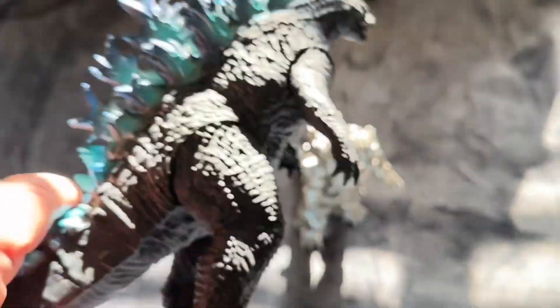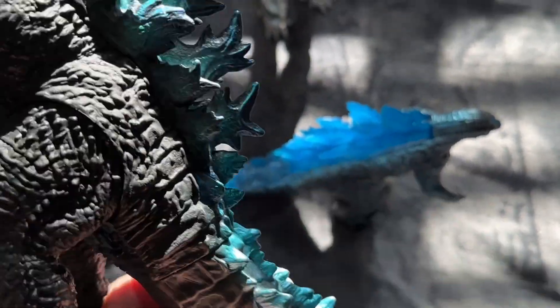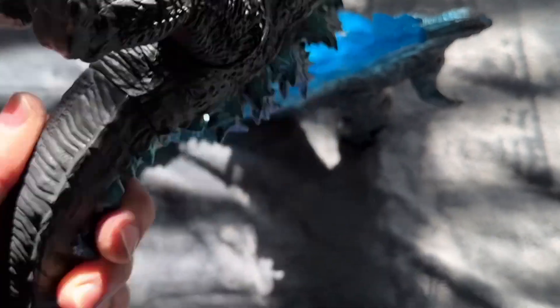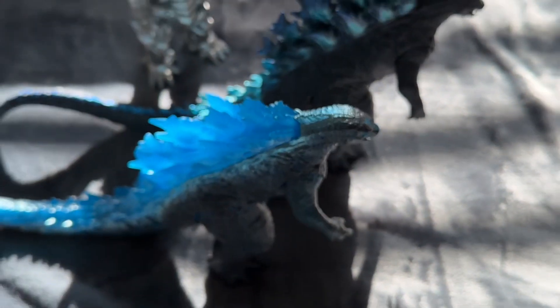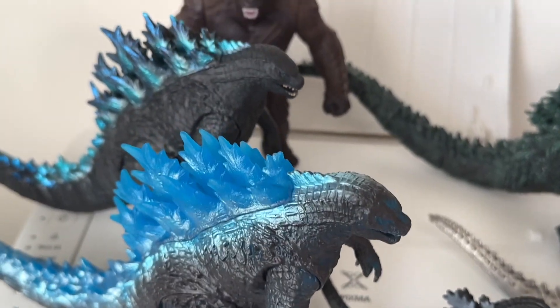Just to give you an idea of how that looks. This one I've customized a little bit — I did a little work on his fins, added a little more color. But yeah, this is pretty much the original one beside the new translucent one. That's all I have for this video. Hope you enjoyed it.